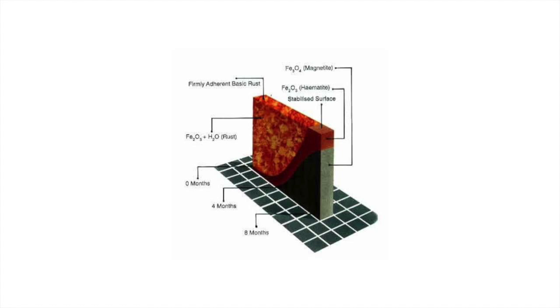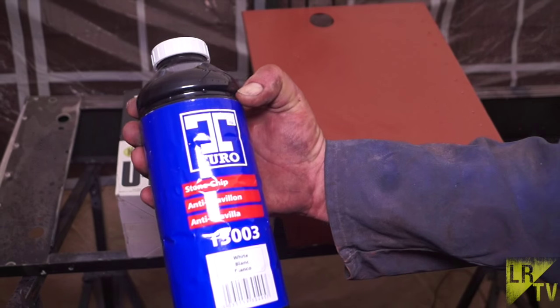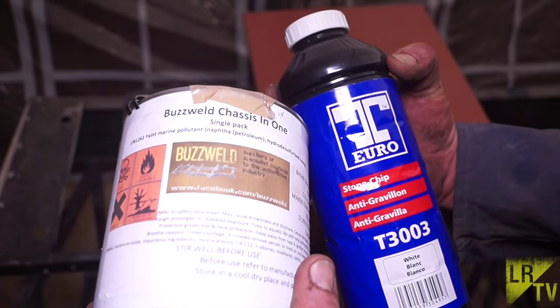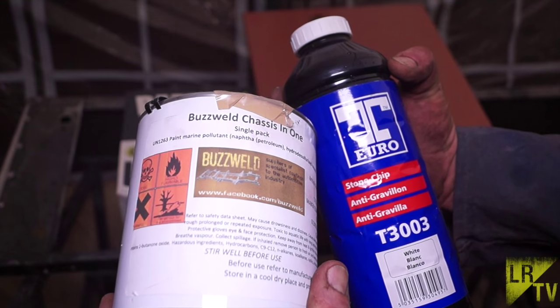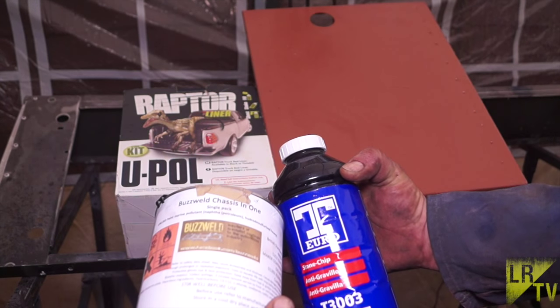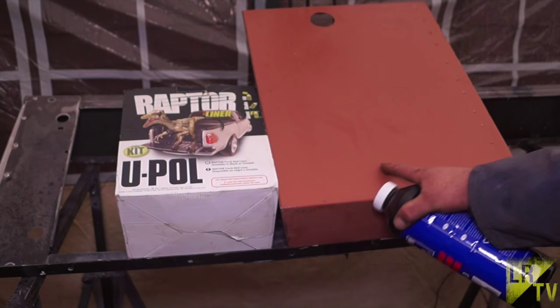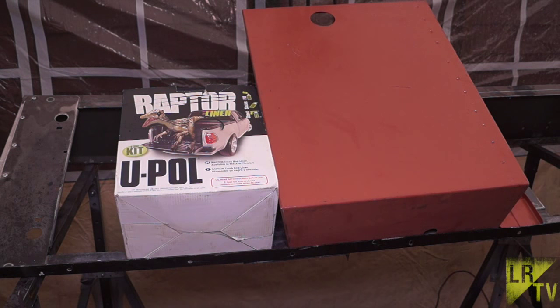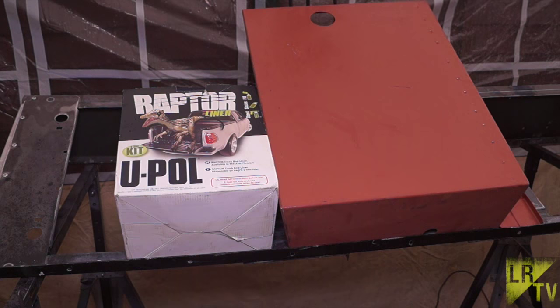The rust primer will turn and stabilise the rust into hematite and magnetite. Do some research on this — you'll find that Hammerite claim to do it, but it doesn't actually do it. So we have a choice of using stone chip, BuzzWeld chassis-in-one paint on the bottom of the seat box, or the Raptor kit which is a liner kit and it's textured. Let us know in the comments below which you'd like to see us use on the seat box.